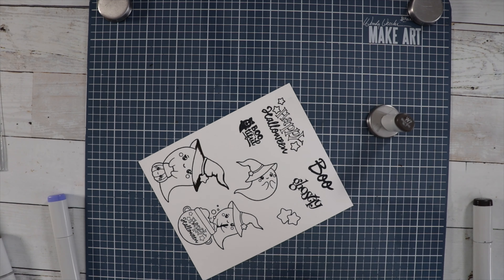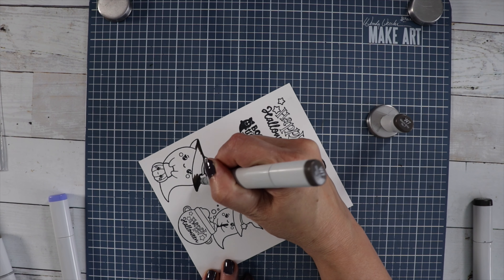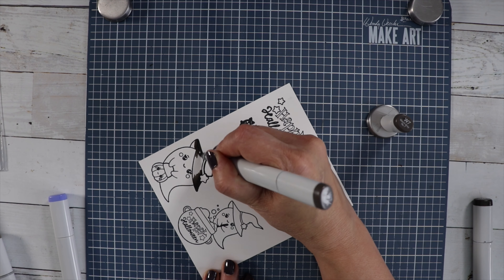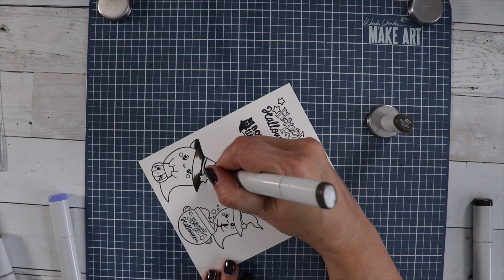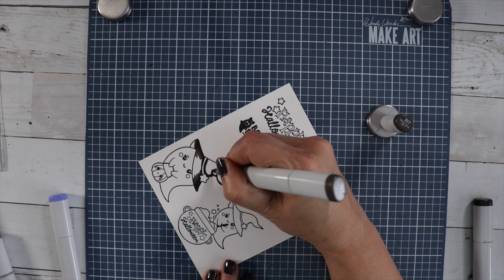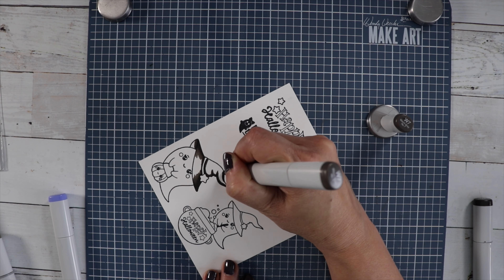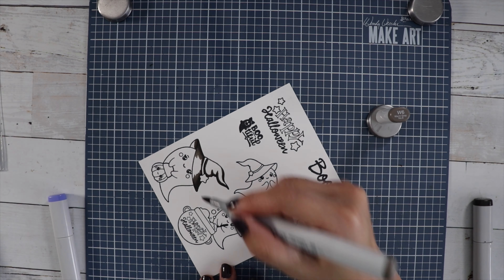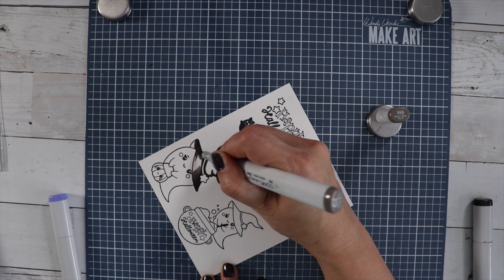I take my W7 and bring that color out just a little bit farther, and then continue until we get to the center. We're going to leave room for our darkest color, our mid-tone, and our highlights. Then I'm going to go over the whole thing with a purple color.